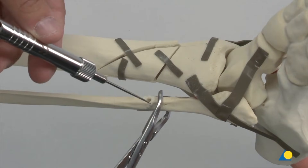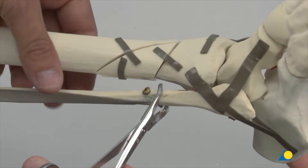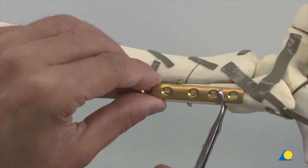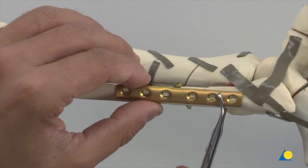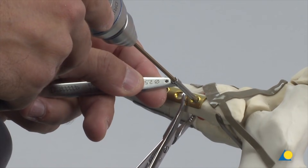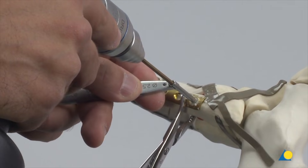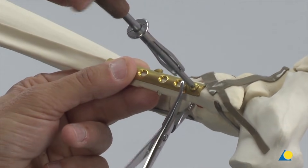The hole is measured with the depth gauge. A 3.5 mm self-tapping cortex screw is inserted. The reduction forceps is now removed. Next, the LCP one-third tubular plate is positioned on the fibula and held in position with forceps. The 2.5 mm end of the double drill guide is used to drill a hole distally, which is measured with the depth gauge. A 3.5 mm self-tapping cortex screw is inserted.